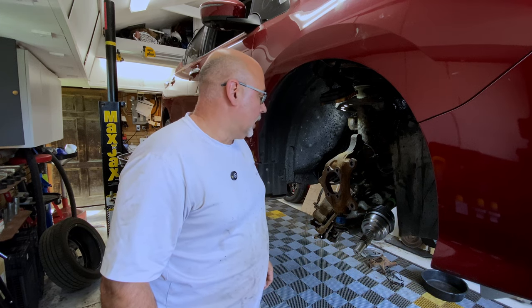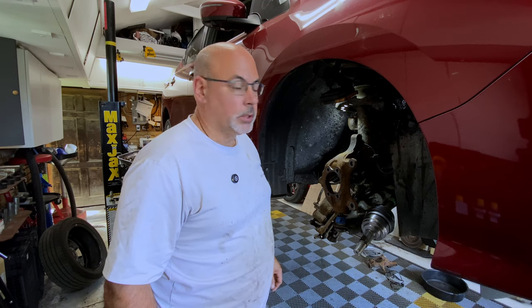Hey everyone, my name is Dennis and today we're going to be taking a quick look at what to do when you break or damage your ABS wheel sensor.